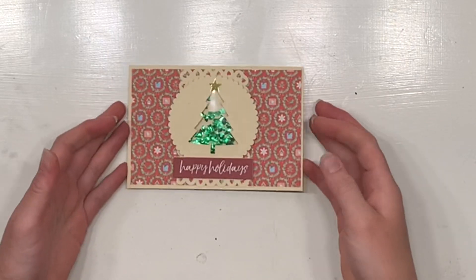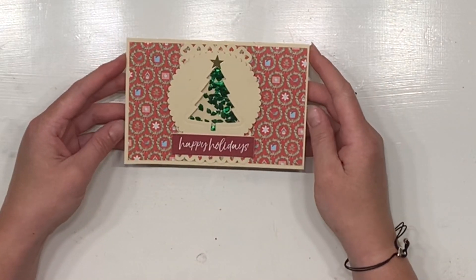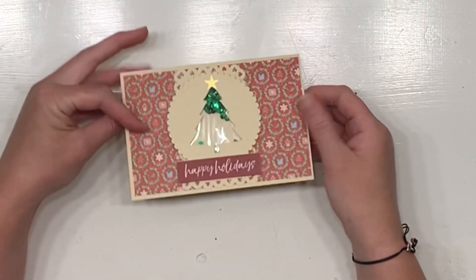Welcome, my fabulous scrappy friends, and thank you for joining me on day one of our Christmas advent calendar. I'm going to take you through the process of how I made this card that Katie opened today for day one.